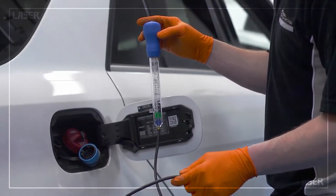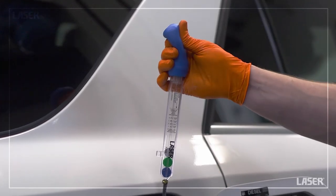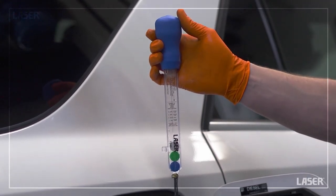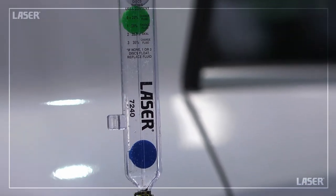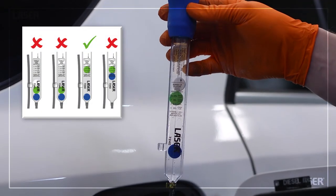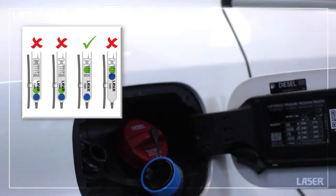In order for the diesel engine emission system to function correctly, the strength of the AdBlue solution must be maintained at 32.5% urea. The Laser Tools AdBlue tester is extremely easy to use and displays a clear pass or fail result. With two floating discs, this AdBlue sample is correct at 32.5%.